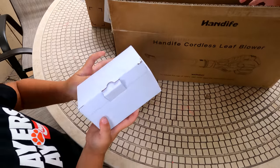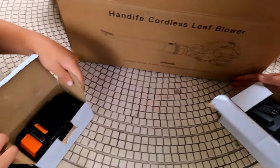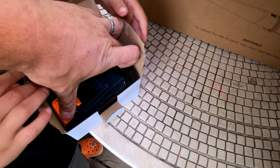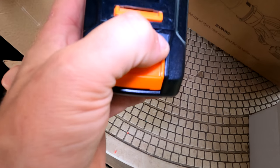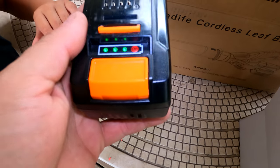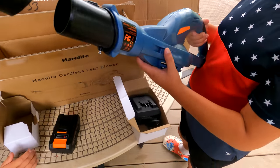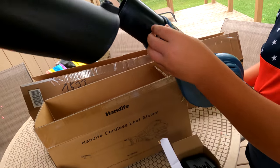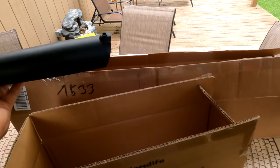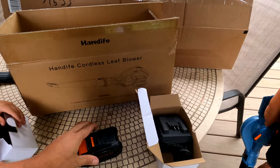So what do we got in the box here? There is a charger, and we got a battery as well. This one has a battery indicator on it and it looks like it's fully charged, which is nice. There's the actual unit, and here is the attachment — looks like we gotta put a screw in there to fully assemble it. And here are the instructions. It's a 20 volt system.